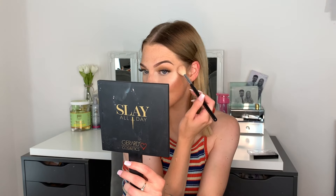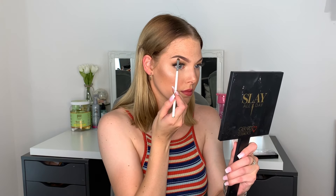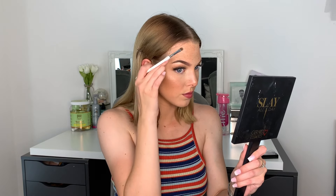I take this on my cheekbones, up above my brows, and it just gives a beautiful highlight. I take it into the inner corner and onto that brow bone to make myself look a little bit more lifted.